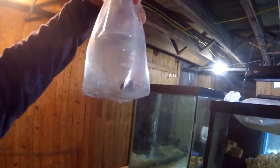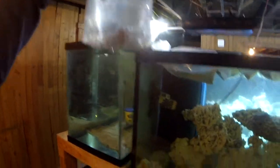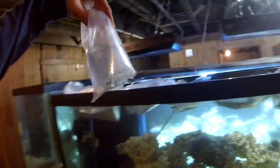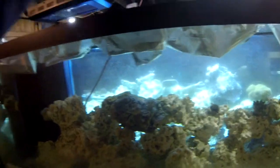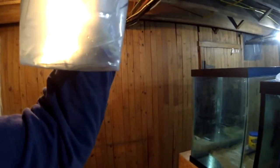We are going through a lot of bags today. Six-line wrasse — there's some kind of white floating stuff in there. There is another wrasse. Just get these guys in there; I'm sure they're not the most happy. Now, I believe some of these are actually Shane's — I bought one for him, one of the six-line wrasses. And there's the blue tang.